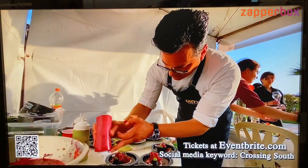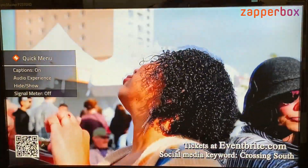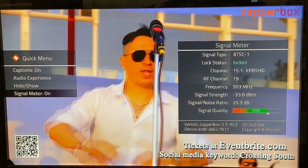So I will press ZAP and the up arrow to go to the signal meter, and I press OK to turn it on. You can see the signal meter on screen.